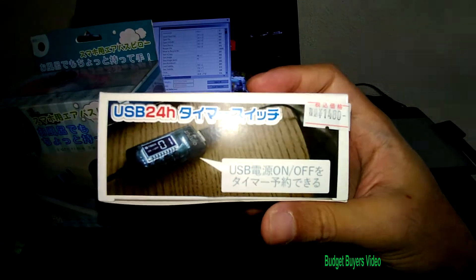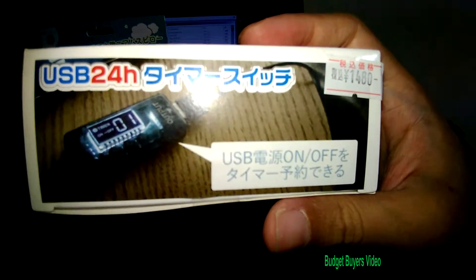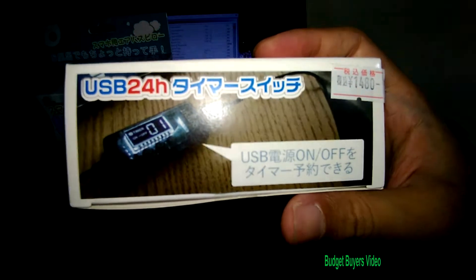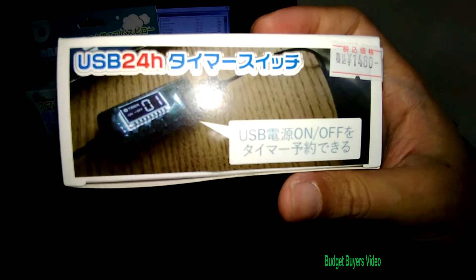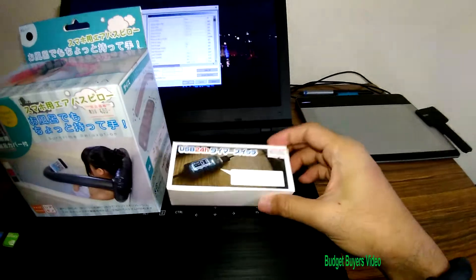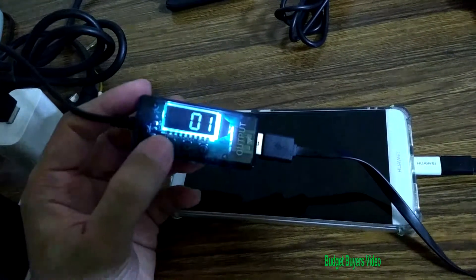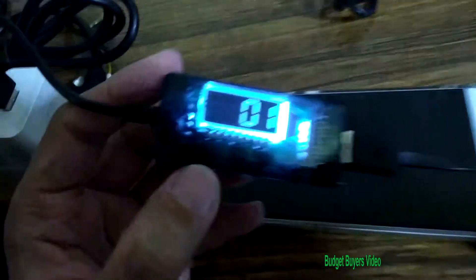I'll be testing this tonight to see if it really shuts off. I think you can time it by the hour or by minutes — I'm not sure. It says 24 hours but I only see '01', so maybe 60 minutes. Actually, it doesn't have minutes — it only has hours. Right now it's turned off, and the way you turn it on is by pressing this button here.